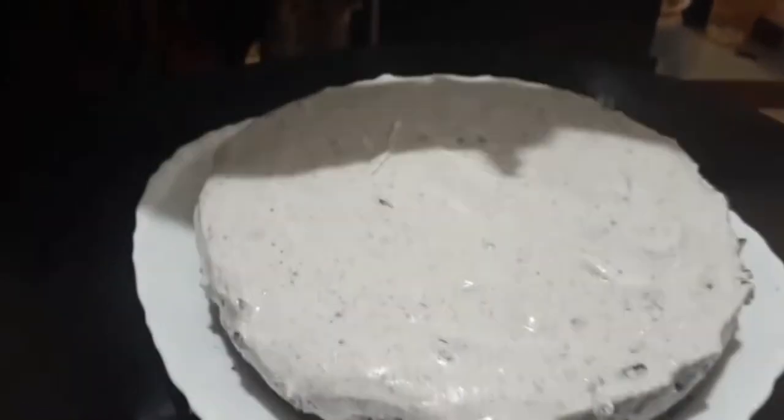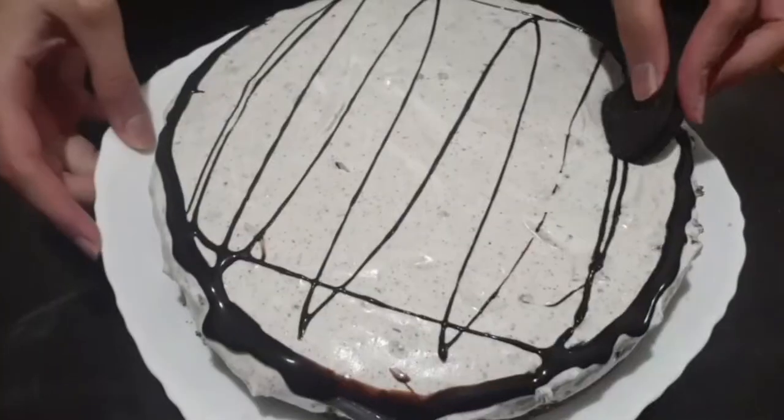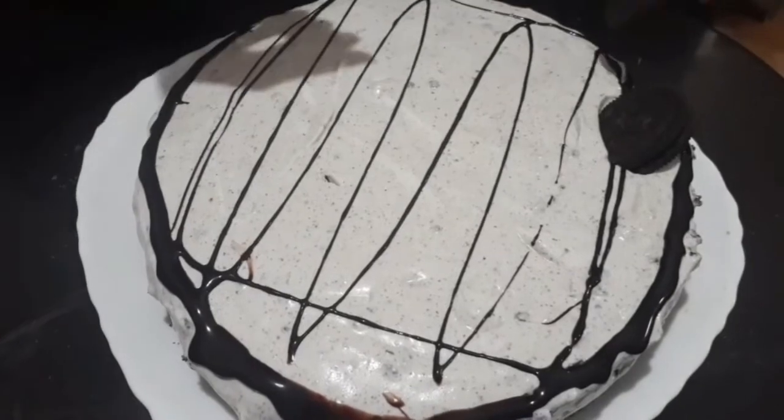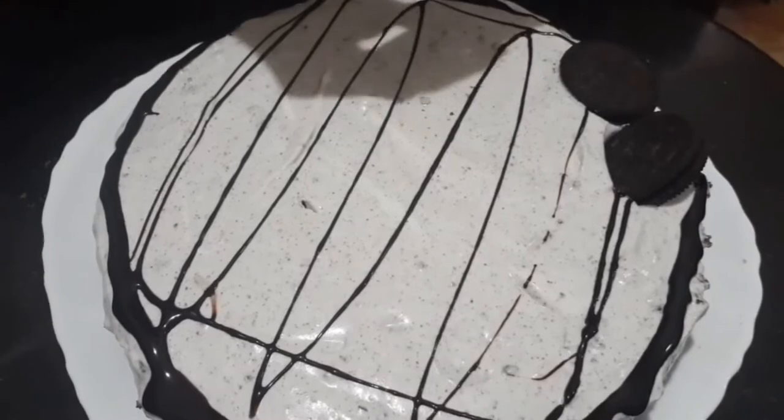For the topping, I am using chocolate syrup. You can also take chocolates, melt them, and then spread it on top.